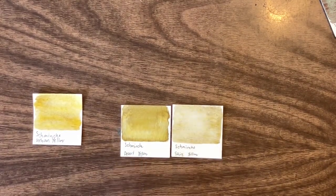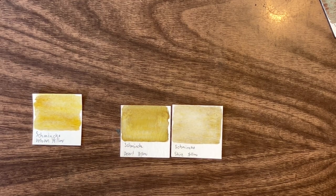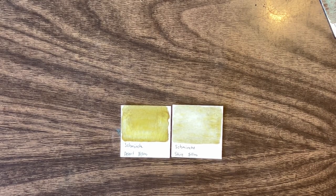Desert yellow almost feels like a lighter version of Shire yellow. Checking the pigments: Shire yellow uses PV62, Urban yellow uses PV16, and Desert yellow uses PVR7 — so they are different. I like Urban yellow. I think I also like Desert yellow because you can't get Shire yellow much darker than that, but you can get Urban a lot lighter.